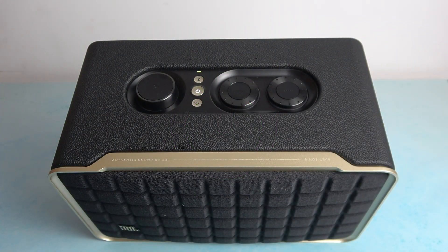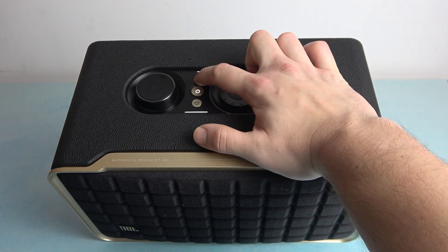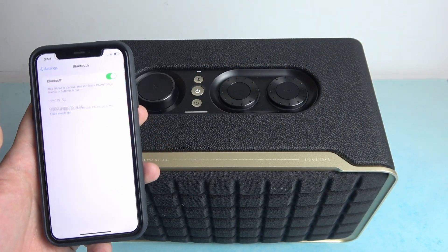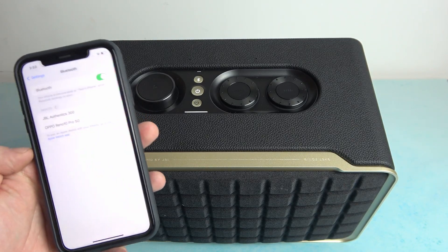To begin, take a look at the speaker and press and hold the Bluetooth button to enable pairing mode. After the prompt feedback, enter Bluetooth settings on your iPhone and select JBL Authentics 300.